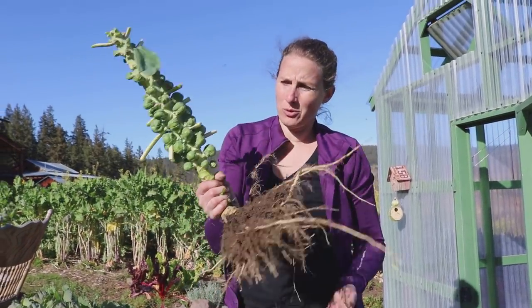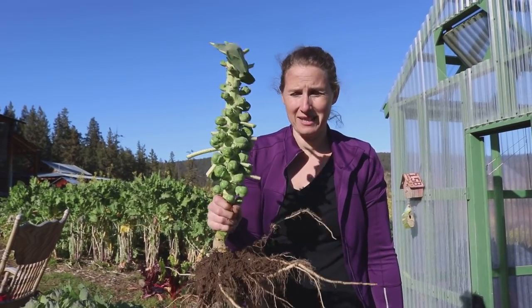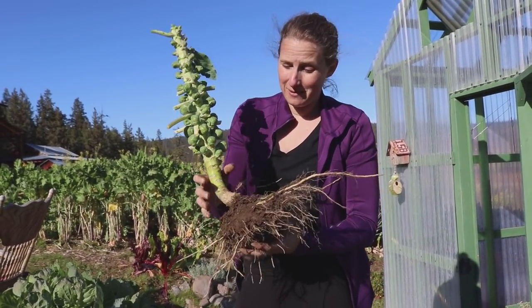Just like that, and then you put it in your root cellar like this and it will last for a couple of months this way. Then you can just pop all the sprouts off when you're ready to use them. We're going to do the same thing with the cabbages as we did with the Brussels sprouts — take off all the big outer leaves, leave the roots on, and stick them in the root cellar just like that. I've done this before and had a cabbage last two months like that.